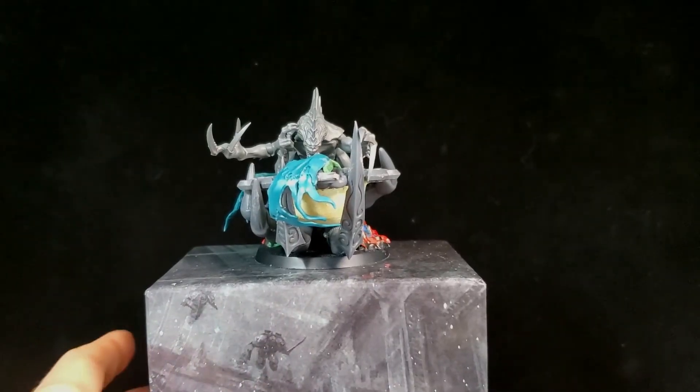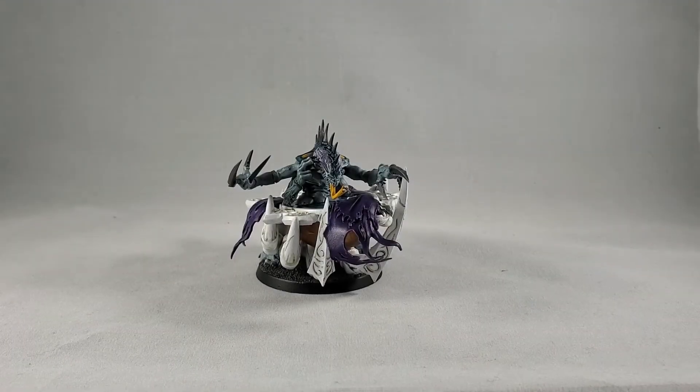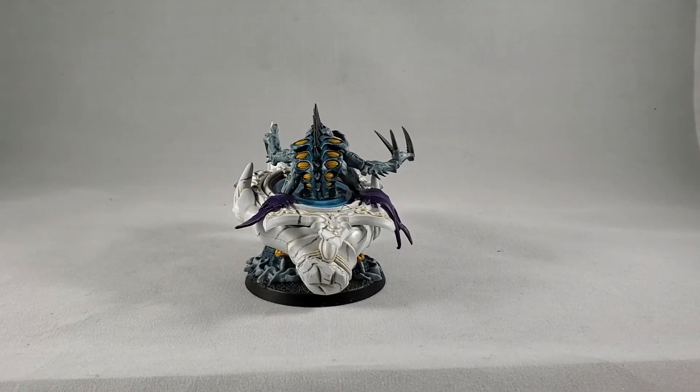Here's a quick shot of him complete before... My goodness, I actually got him all painted. So here's my Patriarch in his bathing glory. Let me know what you think. Thank you very much for watching, and we'll see you next time.